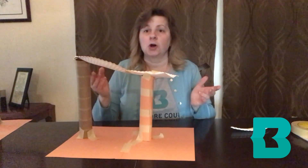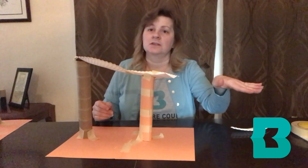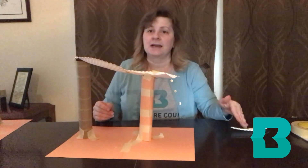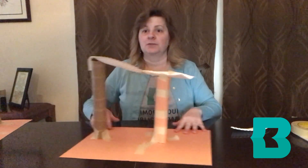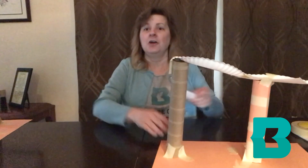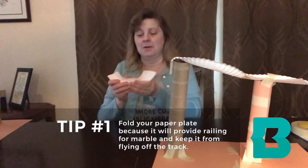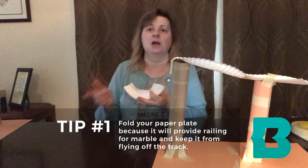That's pretty much all you have to do for this project — just keep adding additional pieces of paper plate so that the slope of the roller coaster goes down towards your table. Add supports and extra base pieces as needed. Remember to fold your paper plate pieces because it will provide a railing for your marble and keep it from flying off the track.